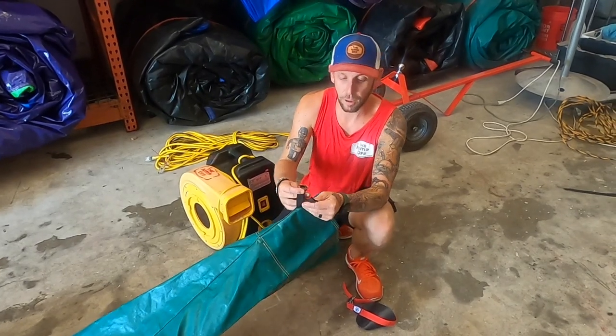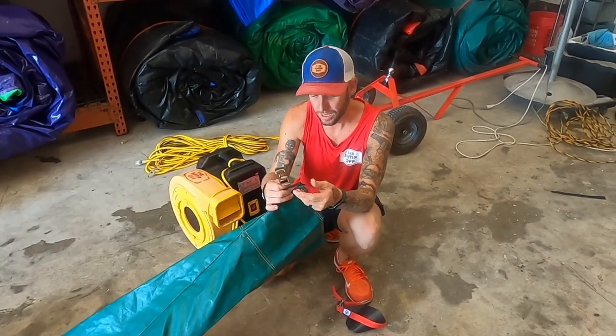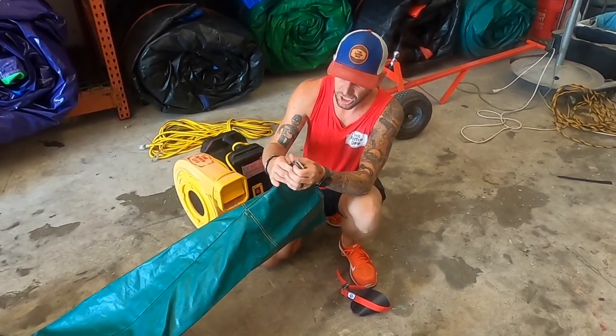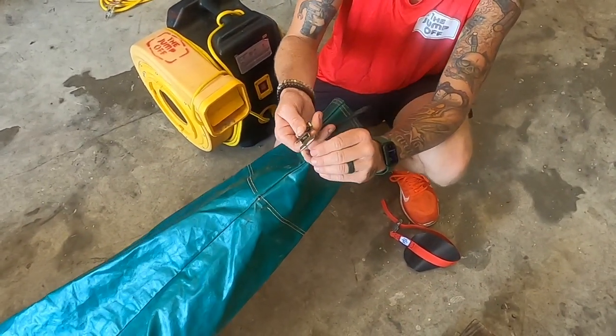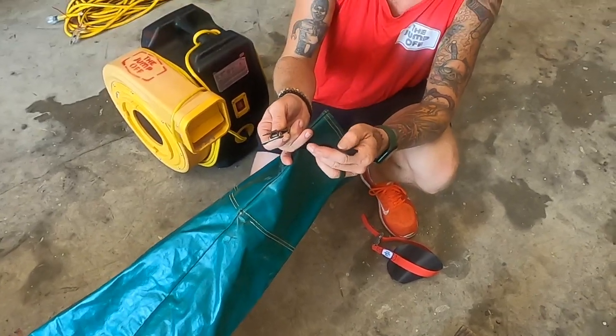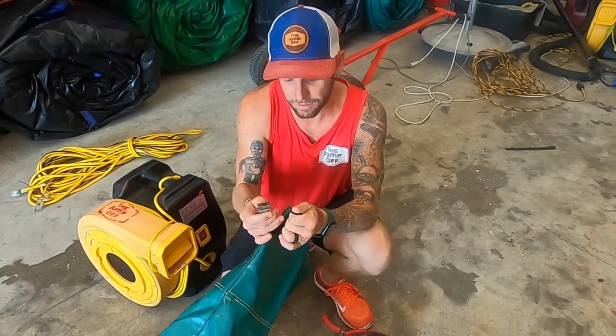As time goes on, these blower tube straps just don't last forever, especially when they got these stupid alligator clamps. It's kind of got a sharp edge right there and it wears out the poly webbing really fast.